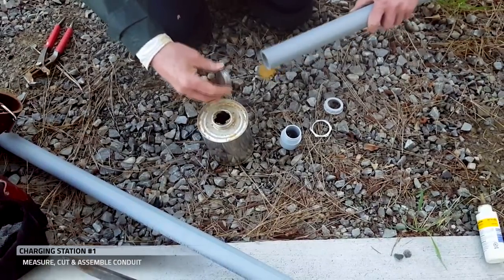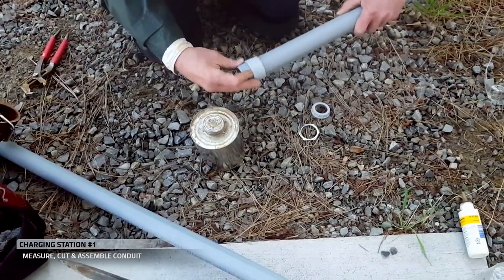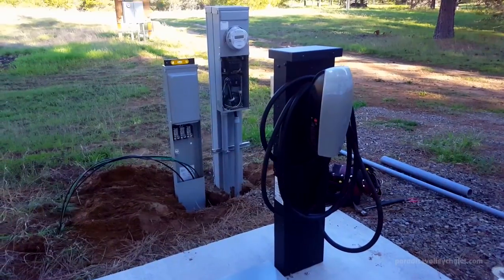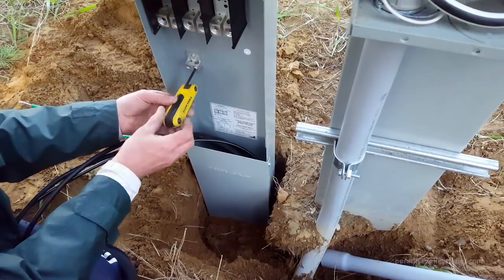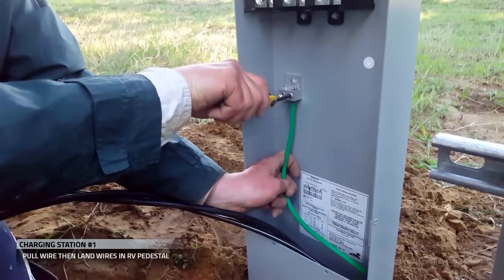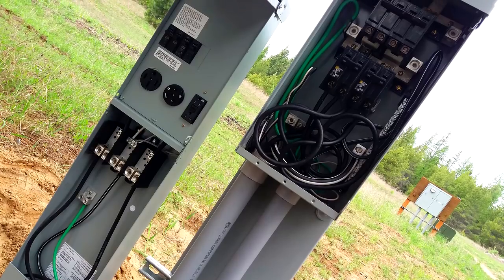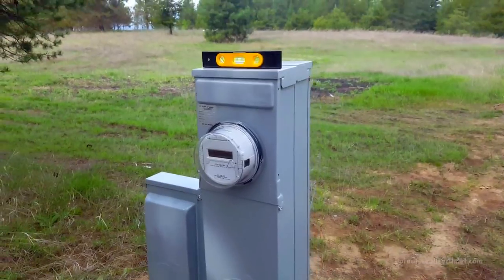Much like we demonstrated earlier, we'll cut our pieces, assemble our conduit, and install the conduit into the panel. So we run our wire out of our meter and over to our direct burial RV pedestal. I'll strip my wires, treat them with Deox, and land them in the RV pedestal. We've completed the wiring — we now have 100 amps going to the Tesla and 100 amps going to the RV pedestal.